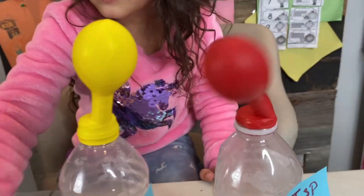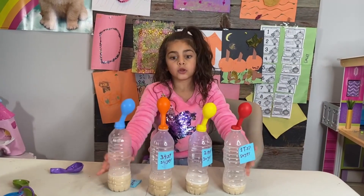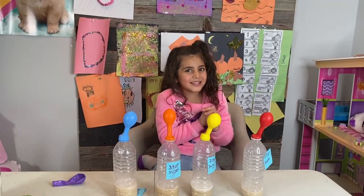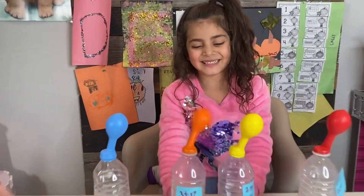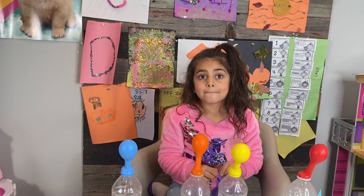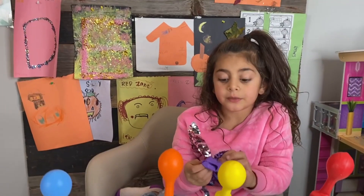That was so much fun. Each time when you put more sugar, Sally, it activates more, right? The yeast and sugar makes things rise. So when we make bread or cake and we put sugar and yeast, it will be yummy and rise. Makes it fluffy.